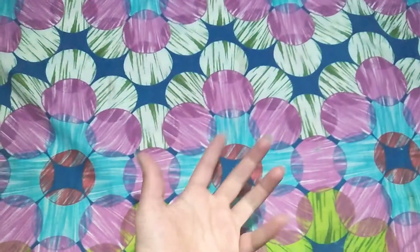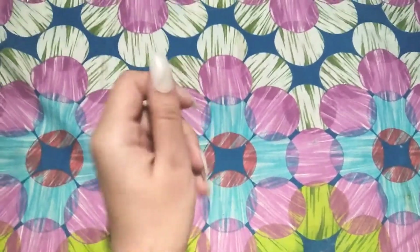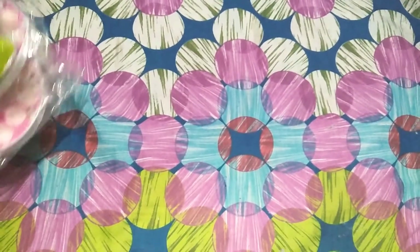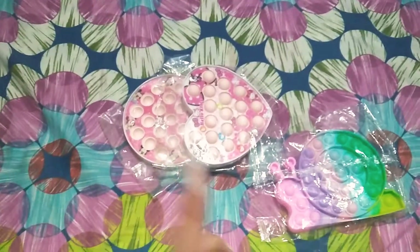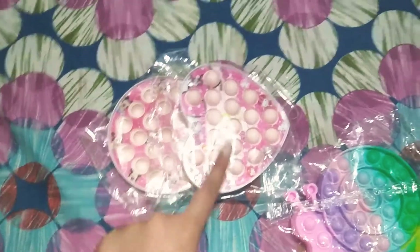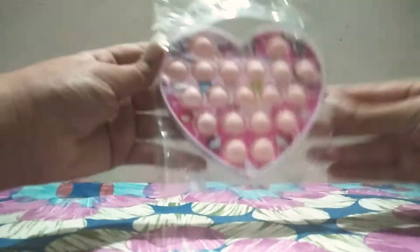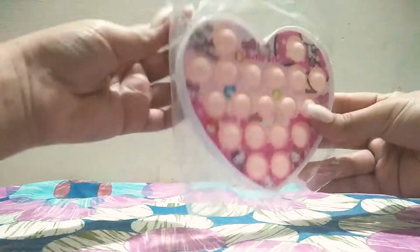Guess what type of puppets I have — drum roll time! I have three puppets and I'm so excited. Let's unbox the first one, this one looks pretty cool. As you can see, we have the Hearty Heart and in the packaging this is a Hello Kitty puppet, so let's open it up.